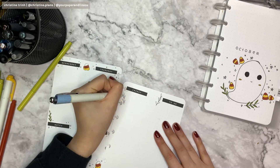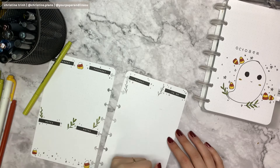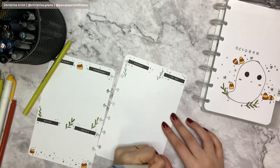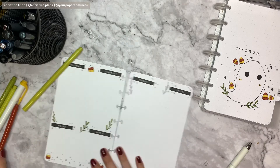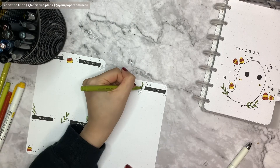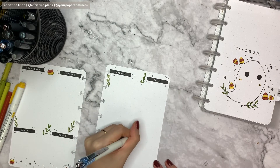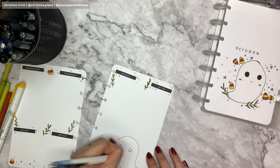Of course, don't forget the Friday side — adding all the leaves, candy corns, stars, and little circles. I also added a to-do section right next to Friday because it was too empty, so I thought why not put the full week's to-do there to see what I need to do. The bottom of the page was also kind of empty.